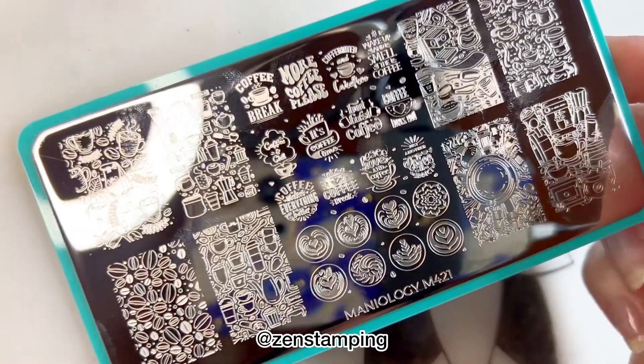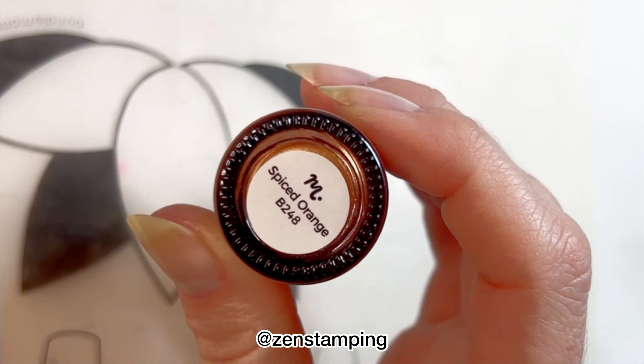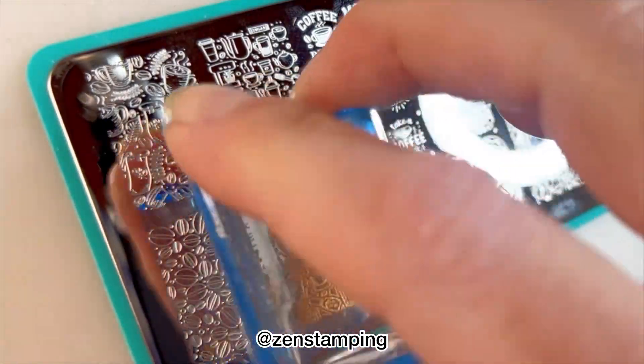We definitely need to add some art on here so I'm going to stamp with spiced orange. This is a new coffee themed plate from Manniology and I just love it — I think it's so cute.